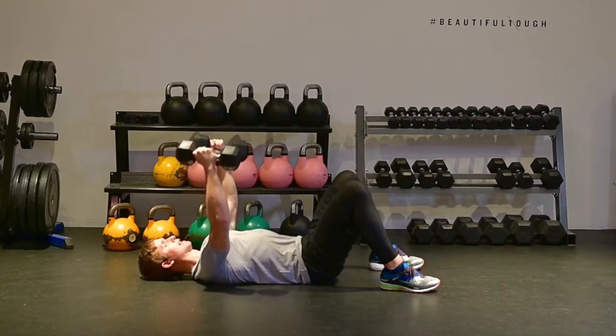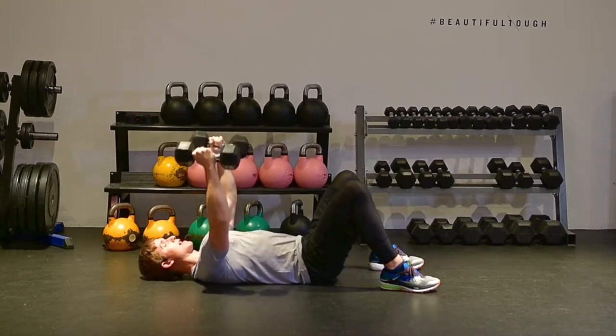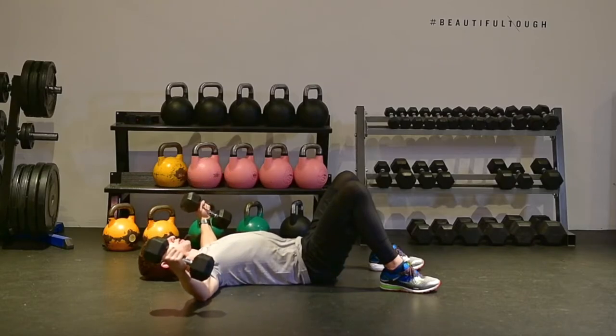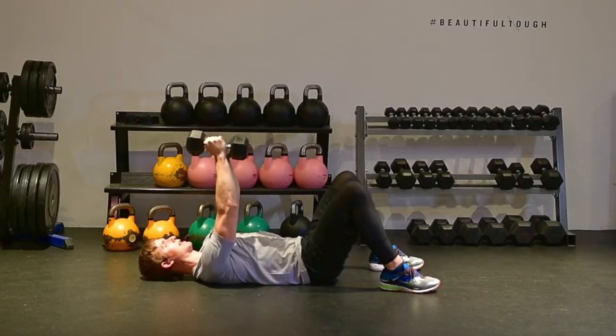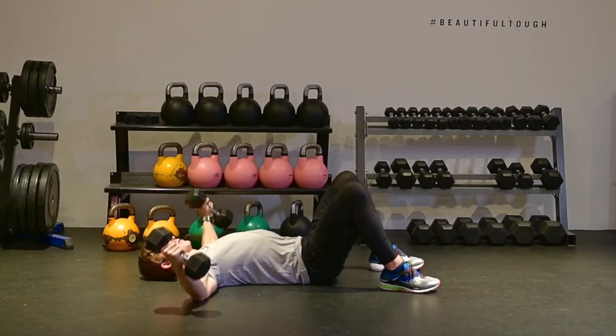Exhale — keeping that little tiny bend in my elbows stationary, touch the dumbbells together. Then, keeping that bend in my elbows exactly the same, slowly open up and lightly touch elbows to the floor. Exhale, bring my dumbbells up over the top, light little touch, and then return them back to the floor with a light touch of the elbows.